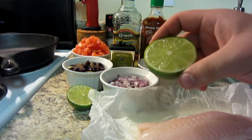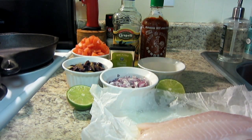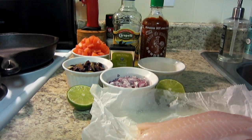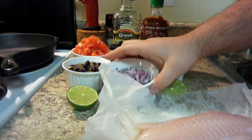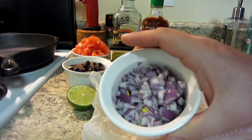Quick little tip with limes: if you have to juice a lime or lemon, throw them in the microwave for about 15 seconds. It kind of breaks the cell walls so that when you cut it open and squeeze it, it makes juicing a little easier. Next we want some chopped red onion — this is a half a cup of finely chopped red onion.